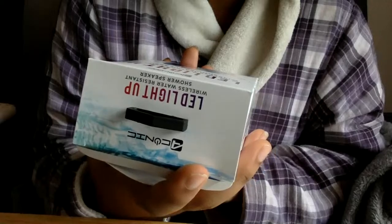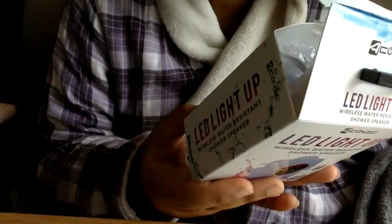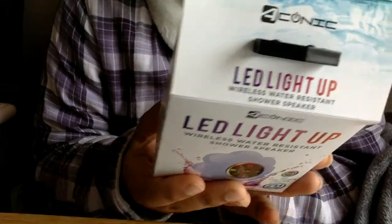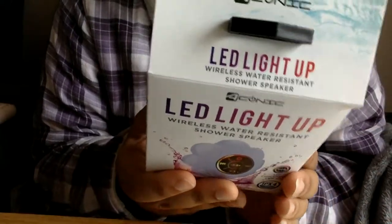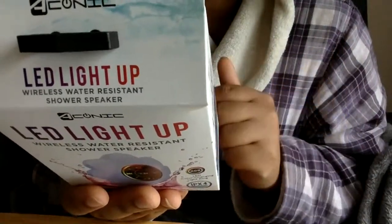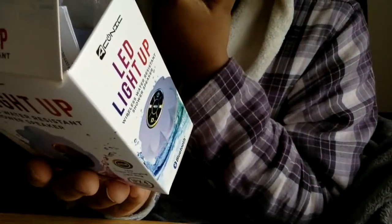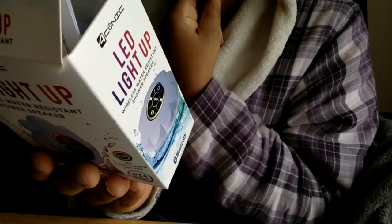It's water-resistant, has Bluetooth, and let's see what they say on the back. It's compatible with any Bluetooth-enabled devices. Works great with iPhone, Samsung Galaxy, and Android phones. Convenient buttons for music and call controls wherever you go, whether you're in the shower, at the pool, or just on the go. It has hands-free functionality and includes a dancing LED color-changing light ring.